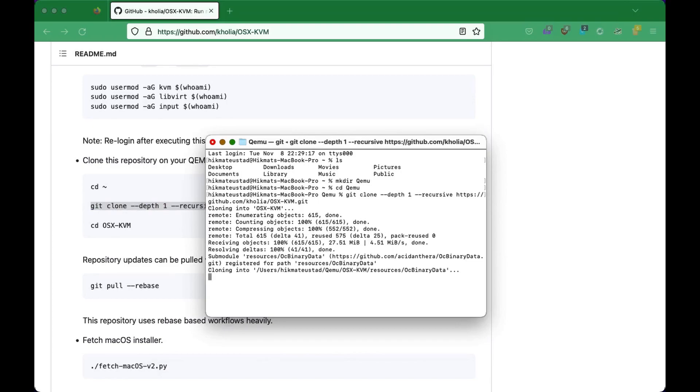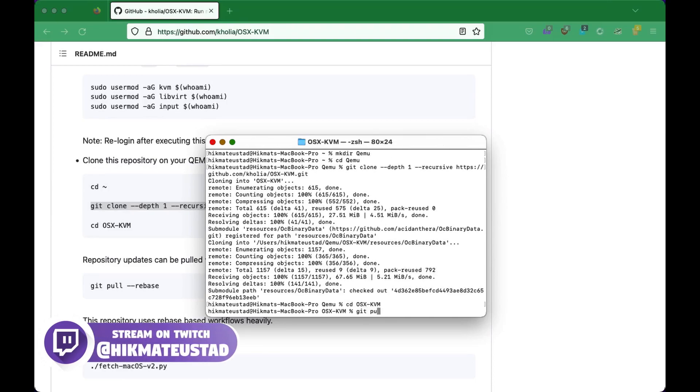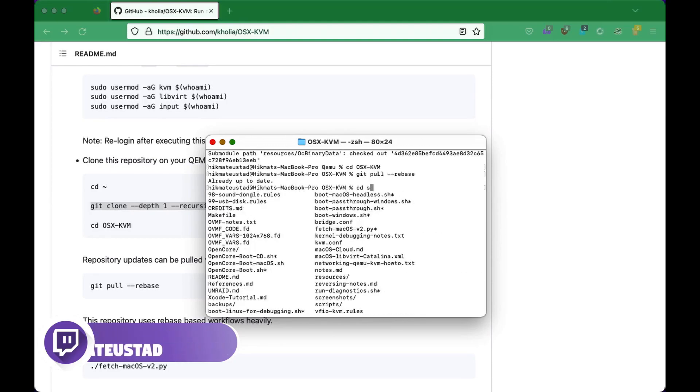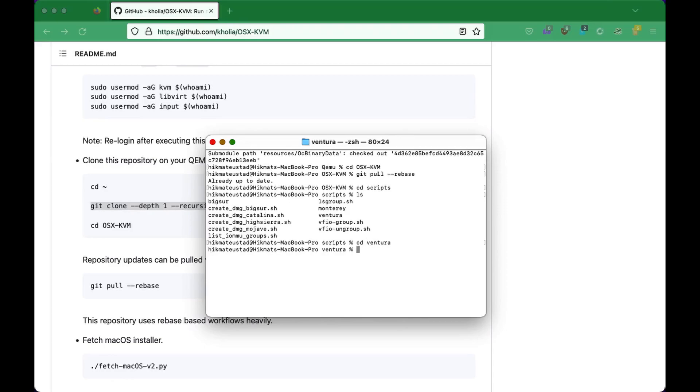I have also installed QEMU and other tools through Homebrew — it's a package manager for the Mac. Once the repository has been cloned, we can CD into it and do git pull rebase to make sure we have the latest bits. It says we're already up to date. If we change into the scripts directory, we have different scripts to create Big Sur, Catalina, High Sierra, and Mojave installers.